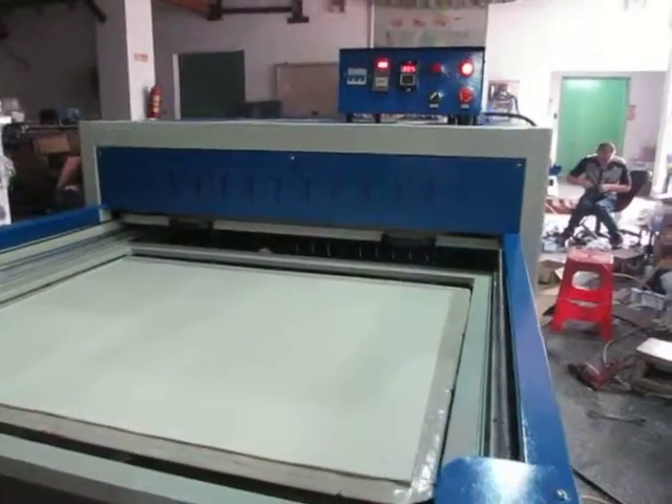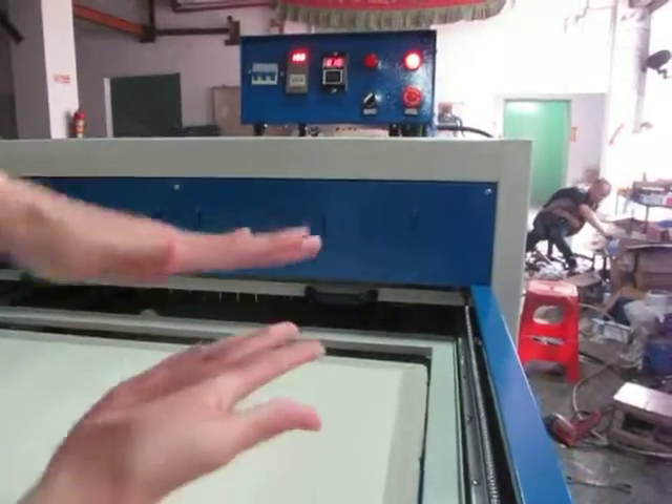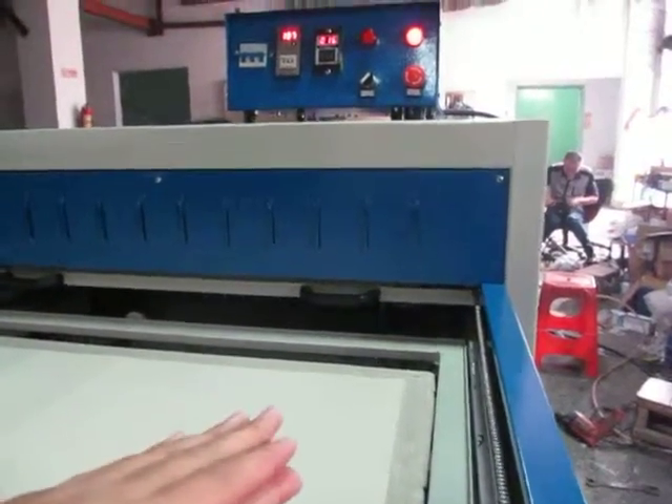The machine is working. The bottom working plate takes 5 seconds to reach the top, so both plates can come together. Then the pressing begins.